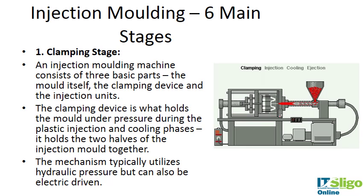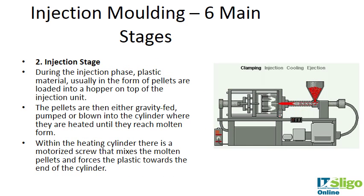There are different stages to injection molding. The first is the clamping stage. There are three parts to the injection molder: the mold itself, the clamping device, and the injection unit. The clamping device holds the mold under pressure during injection and cooling, holding the two halves of the injection mold together. The mechanism typically utilizes hydraulic pressure but can be electrically driven as well.